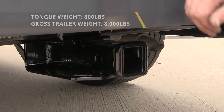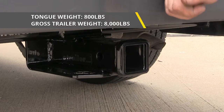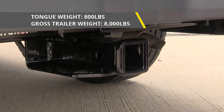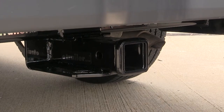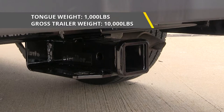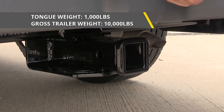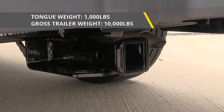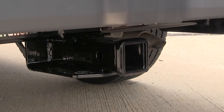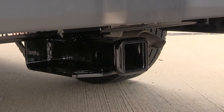This hitch features an 800-pound max tongue weight rating, which is the amount of force pushing down, and an 8,000-pound max gross trailer weight rating, which is the amount it can pull. It does support the use of weight distribution, and when using that with your trailer, your tongue weight rating increases to 1,000 pounds and your max gross trailer weight rating increases to 10,000 pounds. You'll want to consult the owner's manual of your Transit 250 and not exceed what the vehicle is rated for — go by whichever number is less.